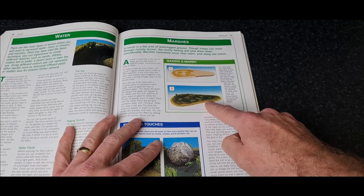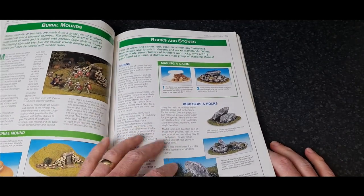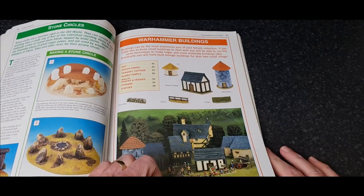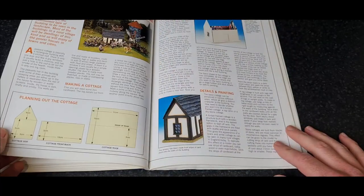Marshes done the same way — cardboard, sand, gloss varnish. Easy. Scenery does not have to be expensive, guys. It can be really simple.